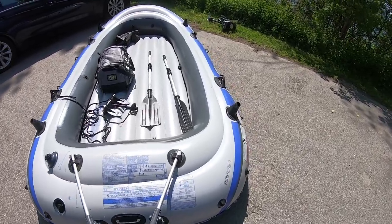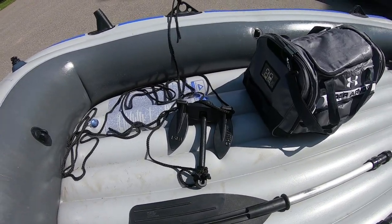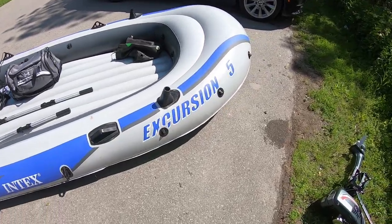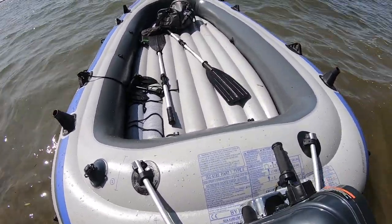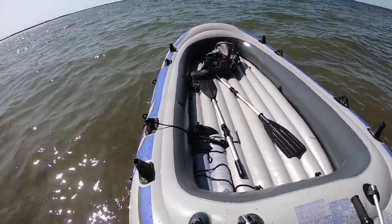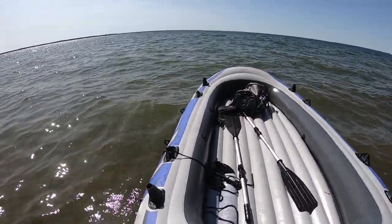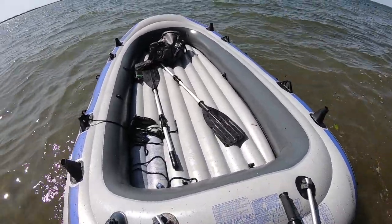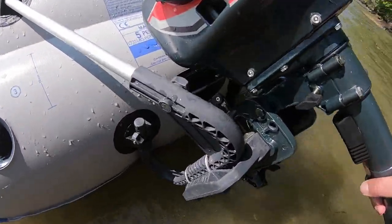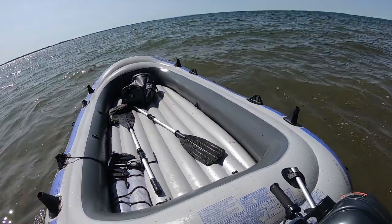It only took us about 40 minutes altogether. We have an anchor here, and off we go — trying to take it off the shore. The waves are pretty big, so I don't know how we're gonna do it, but yeah, we'll try. The motor is mounted and should be pretty tight.